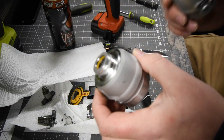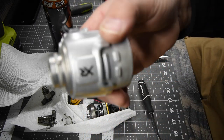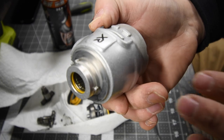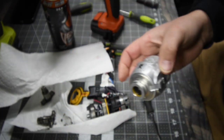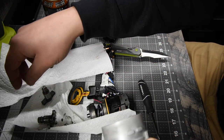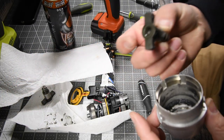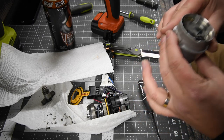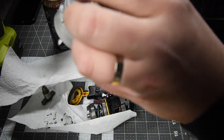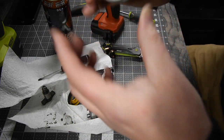So this is interesting — the impact driver anvil has a galvanized finish while the impact wrench anvil has a glossy, shiny finish to it. So this is the XR anvil. Let's now put this in there. There we go — and it fits. Look at that, it fits.